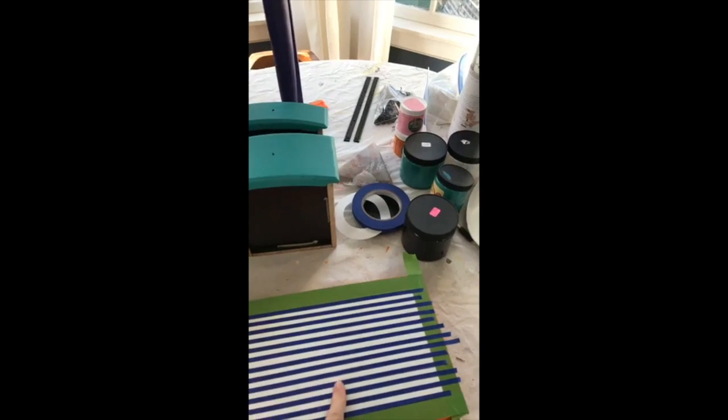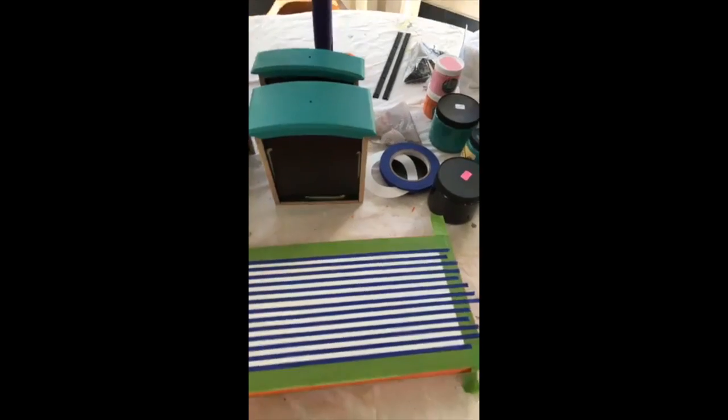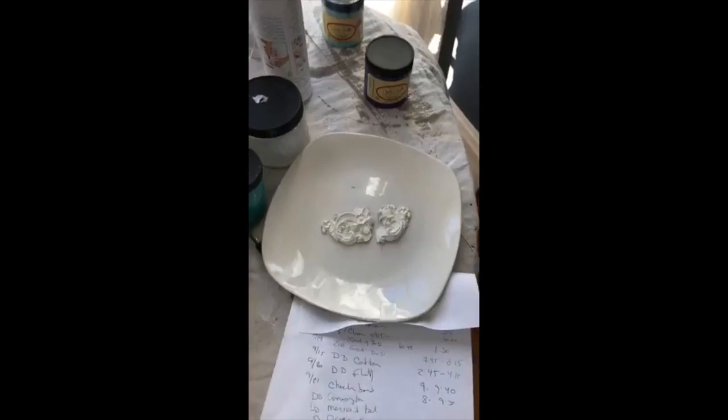So when I take the tape off, I'll have black and white stripes. Hopefully this works out! This weekend I tried making a mold and it broke in half, so I've got to redo that.